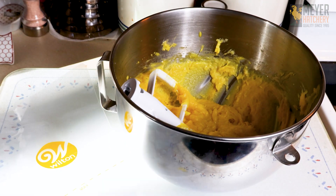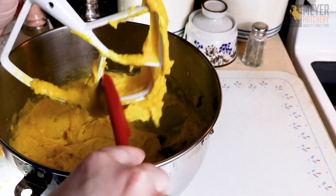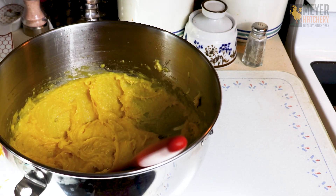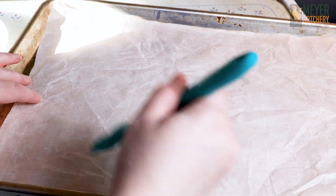Next, you're going to grab a piping bag and a piping tip. I'm using a small tip today, but you can use a tip such as a 1A, which is going to give you a good size cream puff. I like to brush my parchment paper with a little bit of water to create a nice humid environment for our cream puffs as they're cooking.